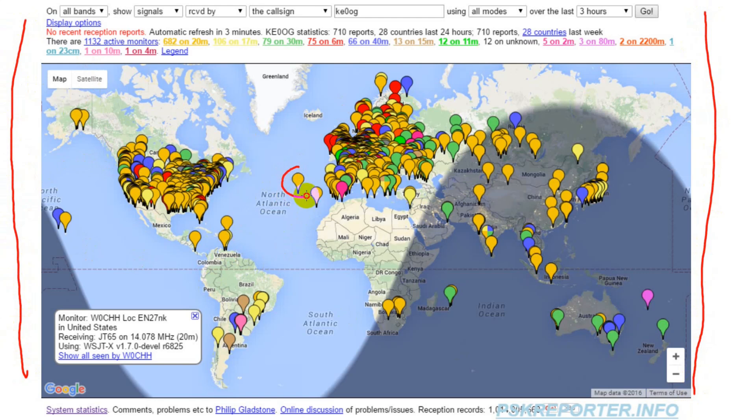Each little balloon represents an amateur station that participates in the system. You can search for lots of different things using the fields up here. In this example I've set it up to see who hears me, but haven't pressed go yet. The balloons are color-coded to represent the band — you can see just how popular the orange 20-meter band is. The system monitors activity on ham bands everywhere, including all HF bands, the long wave experimental bands, and even the European 4-meter band.